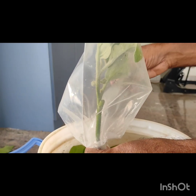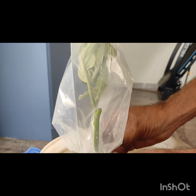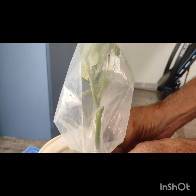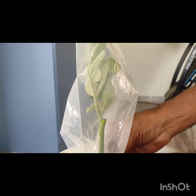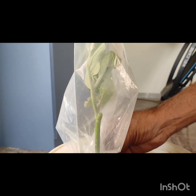This is a small piece of wood. Thank you very much for watching. This is the grafting bag information. Thank you very much. Bye-bye.